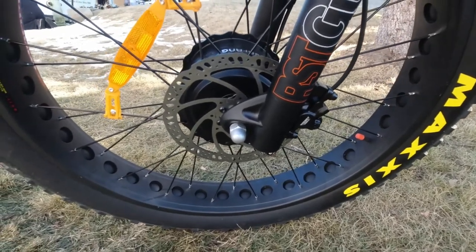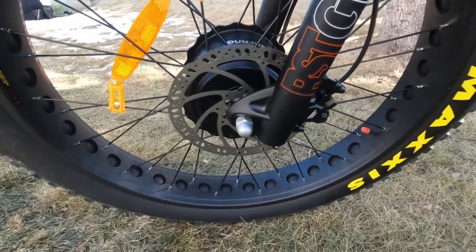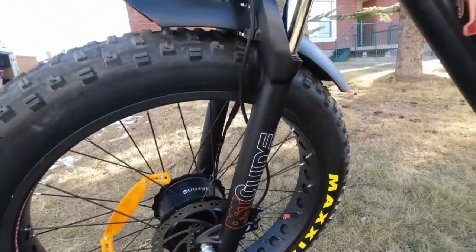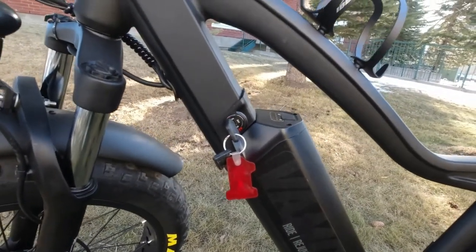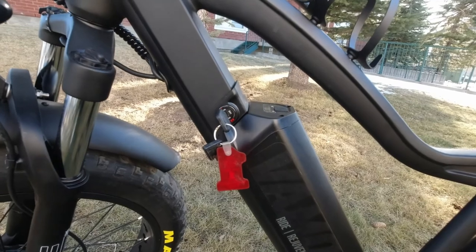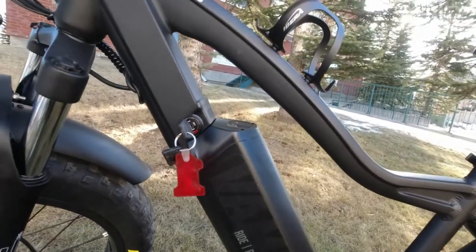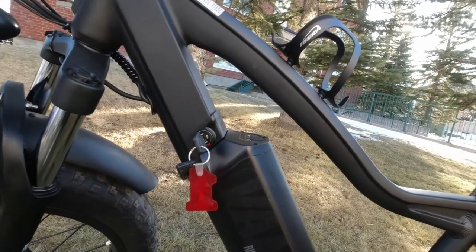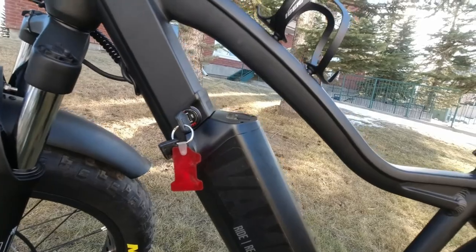The brakes are really another nice selling feature on this bike. There's the key — that's where you put the key in to take the battery in and out. You don't need the key to ride the bike; you just hit the power button and it'll turn on. It does lock in there — you pull the key out and you can't get the battery off the bike. Impossible.